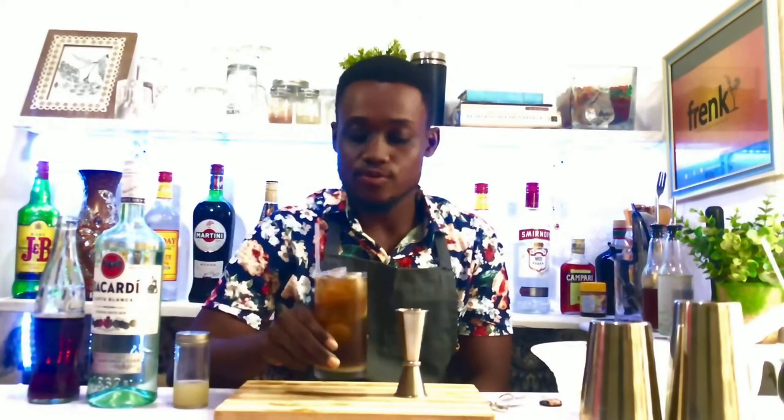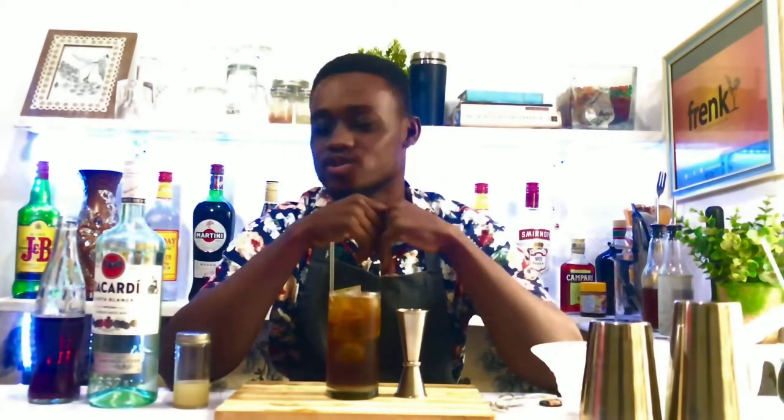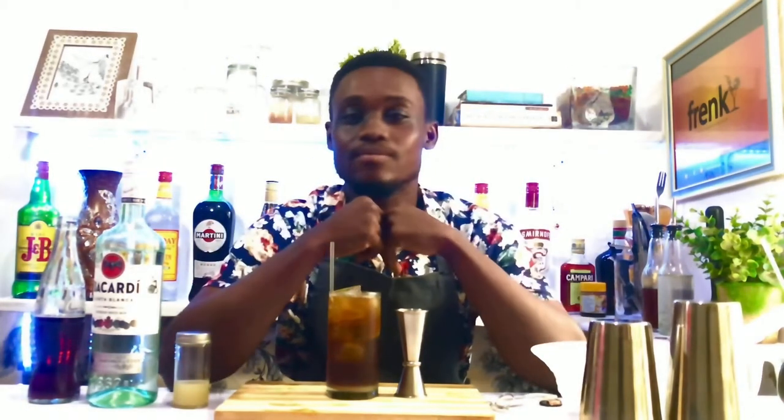And there you have your Cuba Libre. Very simple cocktail to make. You can make this cocktail when maybe you have your friends over but you don't have the budget to go out. You can just find some rum, squeeze some fresh lime, find some Coke, mix it all together and you are good to go.